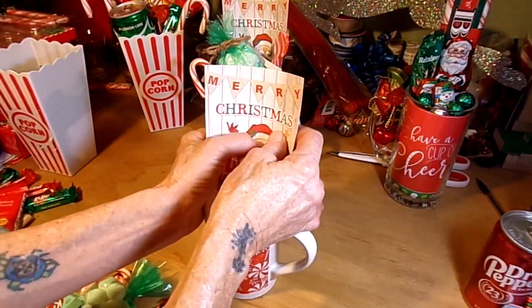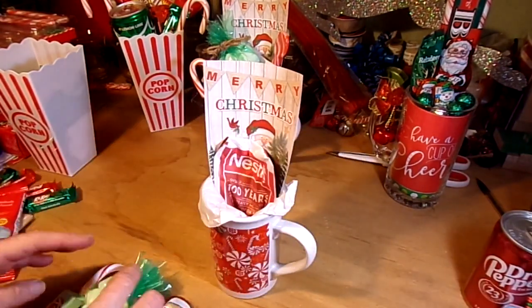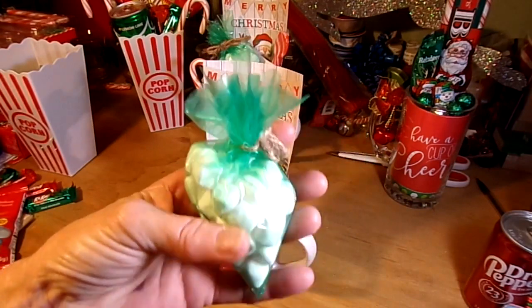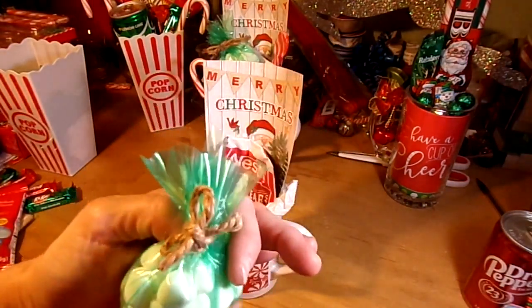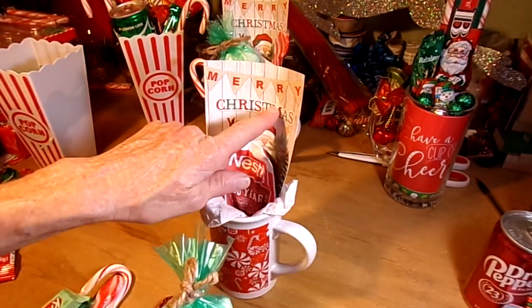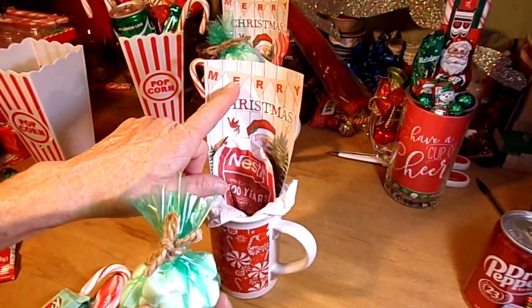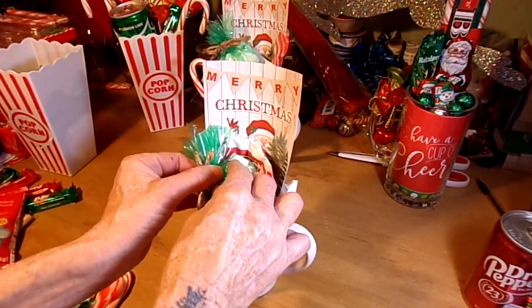I took some mini marshmallows and put them in one of these green colored little zip-lock bags, then used a piece of twine to put a little bow on it, because it ties in with the little burlap look and the 'Merry' sign on the card. I tucked that down in there.